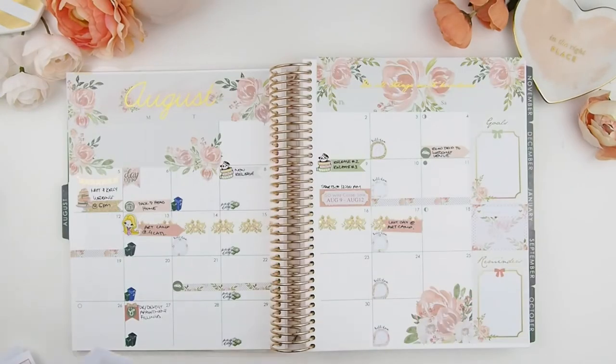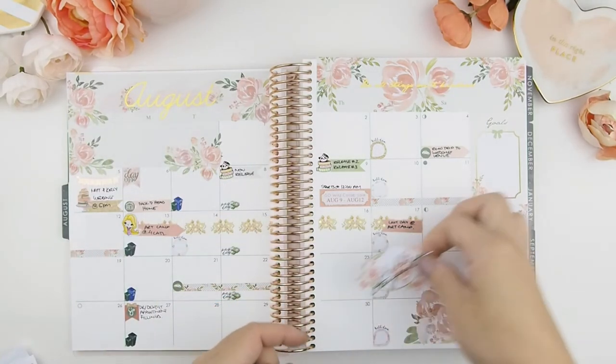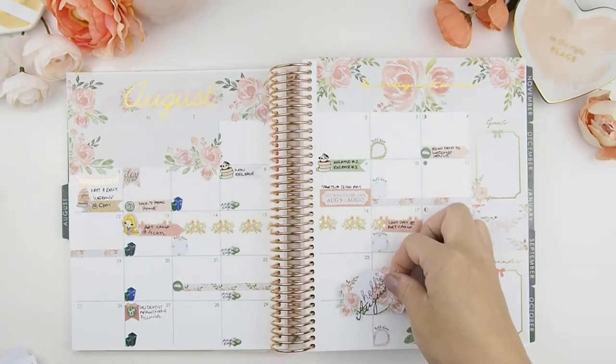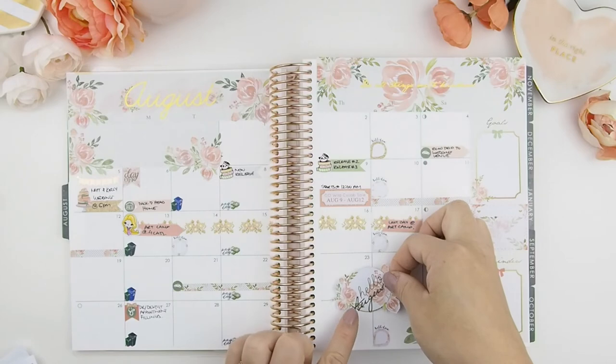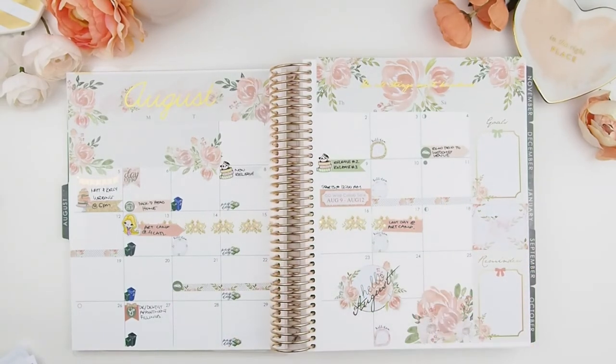I almost forgot to put my 'Hello August' sticker! Usually I will try to find empty spaces, but as you can see here you can't really find anything, so I figured that's the only place I could put it — just to cover my to-do. Perfect! And there we go.